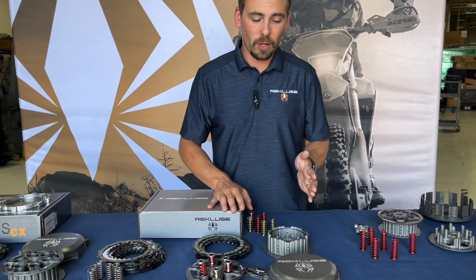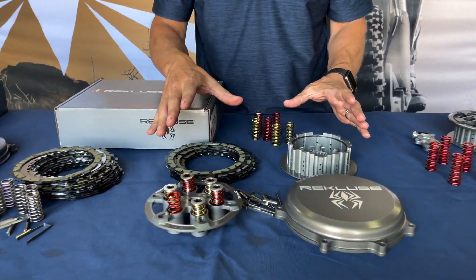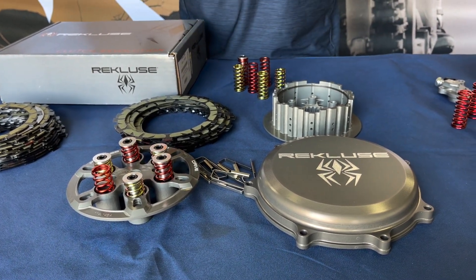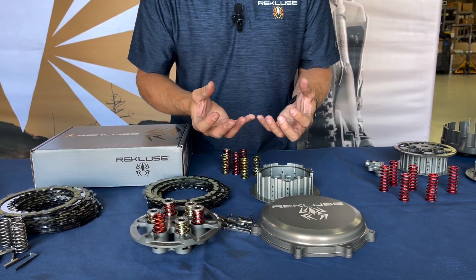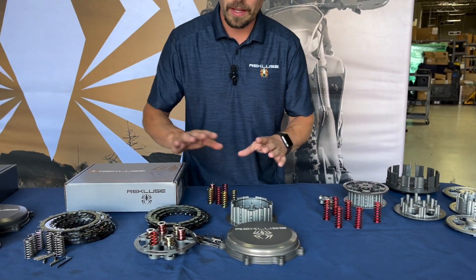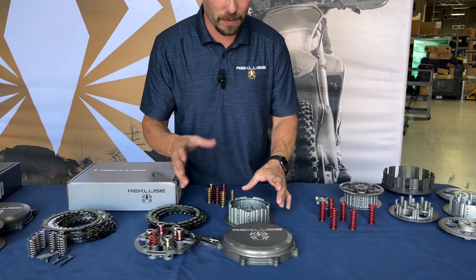The full Core Manual Torque Drive system comes with all our components, and the biggest thing is oil flow. Heat is what kills clutches, so getting oil in there consistently is what keeps the heat down and gives you that long-term durability that abusive riders are looking for — or if you're just wanting a great-feeling clutch as well. There are so many little features inside these that sometimes I forget to even talk about them.